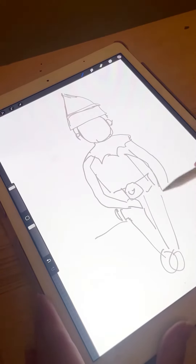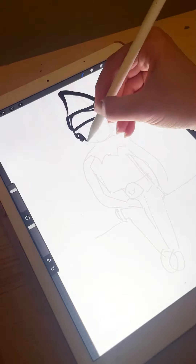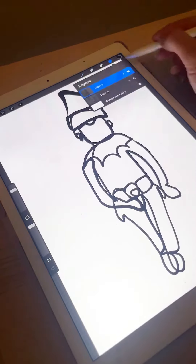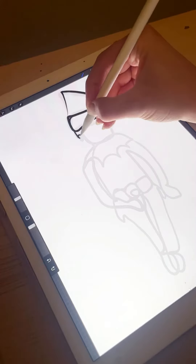Firstly I use the Procreate tool on the iPad Pro. I like to just roughly sketch out my design. I then go over it using the syrup pen tool and I try and map out how the one line will look. I wasn't happy with that one so I started again.